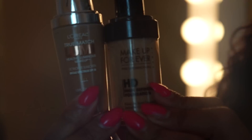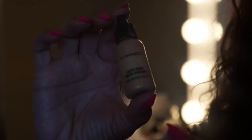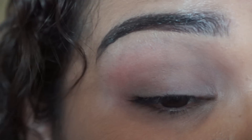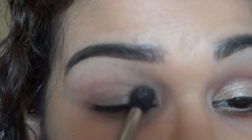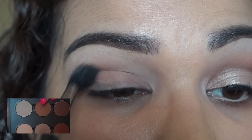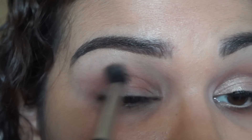Hi everyone and welcome back. I'm just gonna jump right into this video. I've already applied my foundation, which is L'Oreal True Match Lumi and Makeup Forever HD foundation with a couple of drops of the MAC Luster Drops in Sun Rush. And as always I'm just priming my eyes with the MAC Paint Pot in Painterly. In this video I'm gonna be using a lot of products by MAC, so be prepared.